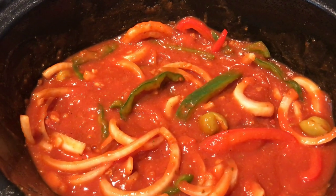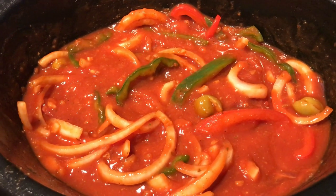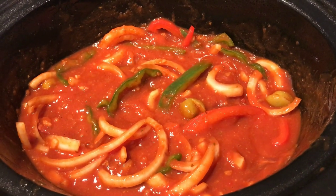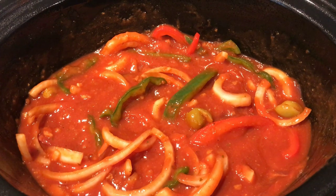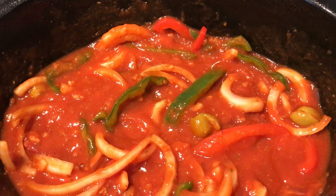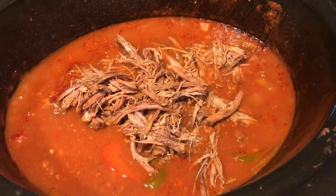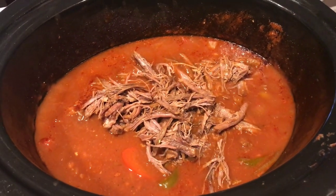You're going to go ahead and put this in your slow cooker on low for six to eight hours, or high for four to six. So I've taken my meat out, shredded it, and put it back in the sauce to sit for a while.